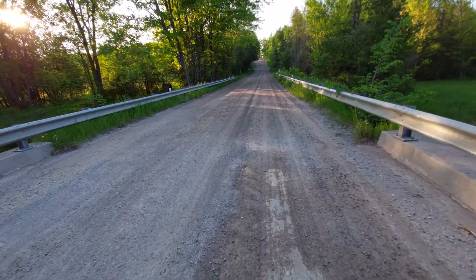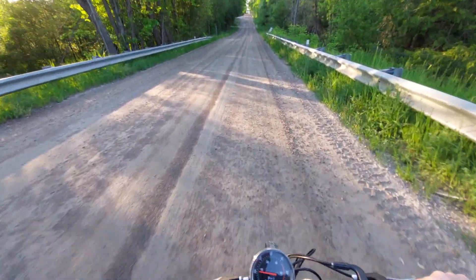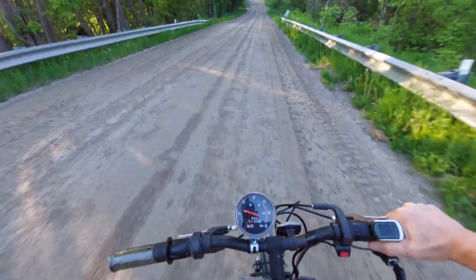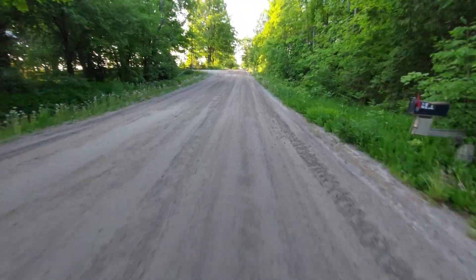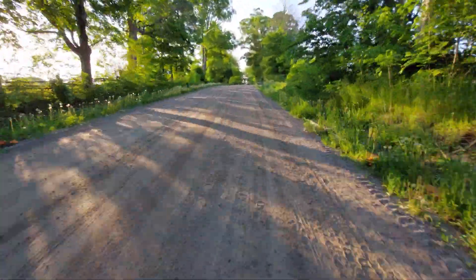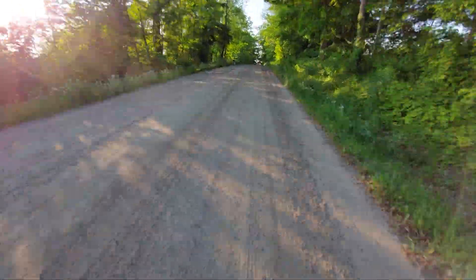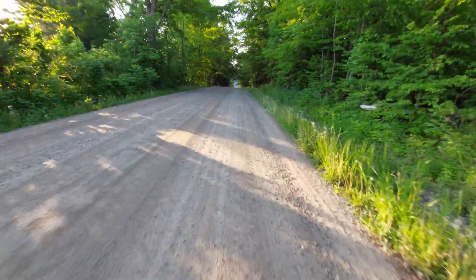We have a hill test up here — none of my e-bikes can get up this hill without me pedaling. I'm going to stay at about 20k since I'm holding the camera. Wow, that was just effortless!